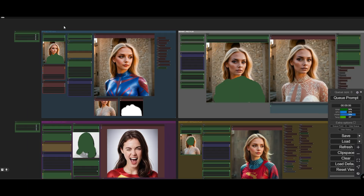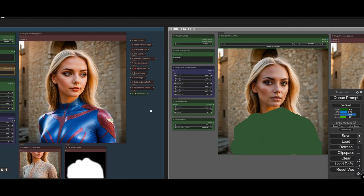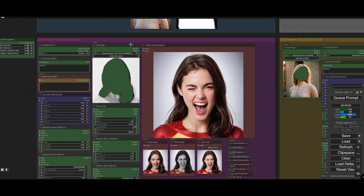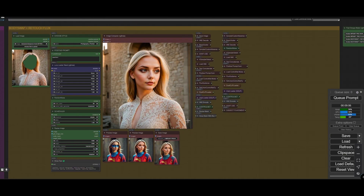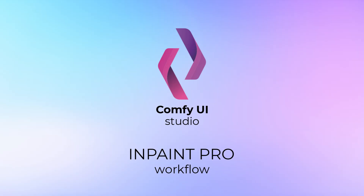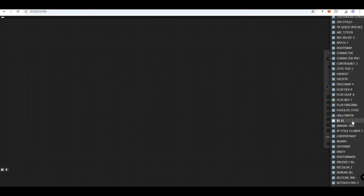The InPaint Pro Workflow contains InPaint Pro SDXL, InPaint Pro Flux, SDXL Body Swap with InPaint Function, and Flux Body Swap with InPaint Function. Let's select the InPaint Pro Workflow from the list.